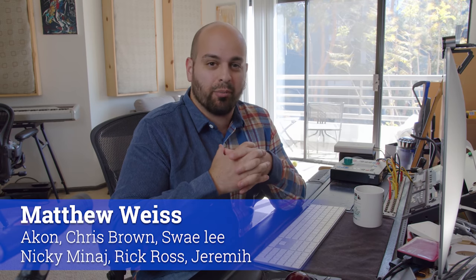Hey folks, Matthew Weiss here, weiss-sound.com, and Weiss Advice on YouTube, here on behalf of Produce Like a Pro. This is going to be all about mixing hip-hop low-end.